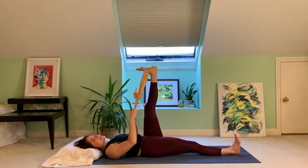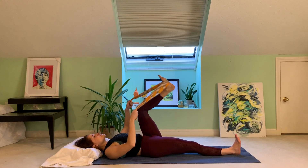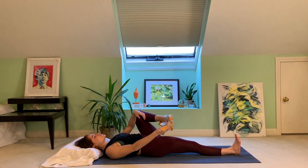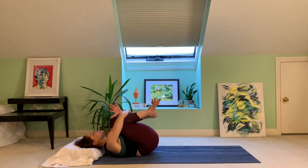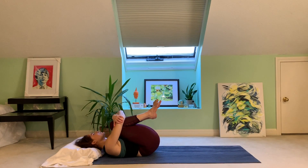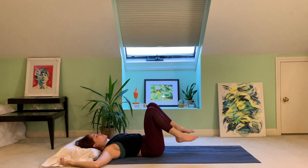Awesome. Big breath in, exhale, bend that knee to chest, remove the strap. Hug right knee in as well. Maybe hold opposite elbows, rock left and right. Big breath in, exhale, release feet to the floor.